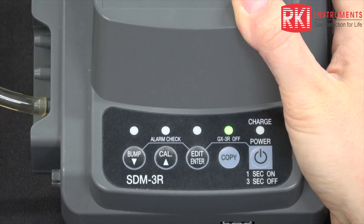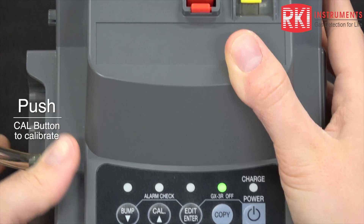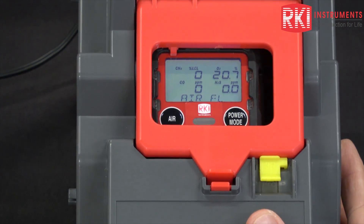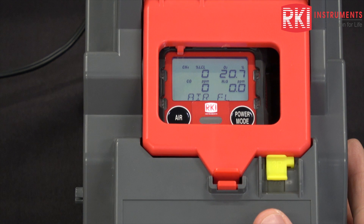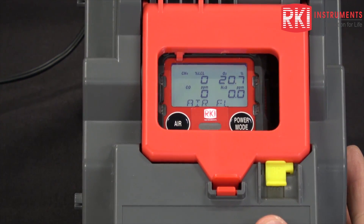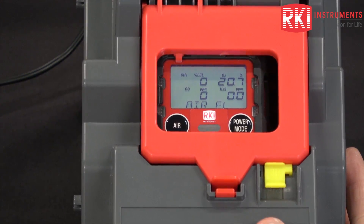To start a calibration, push and hold cal. Air is flowing through the air fitting. If you do not have a fresh air environment, you need to connect a cylinder of zero air to your air fitting. But since we're in a fresh air environment here, I don't have a zero air cylinder connected.